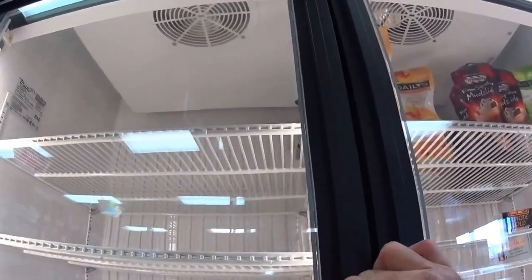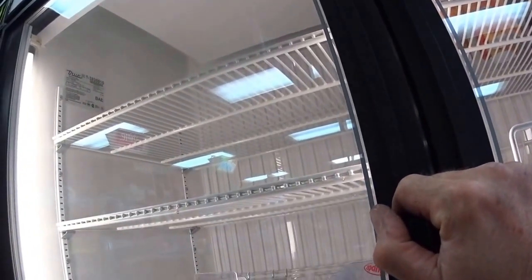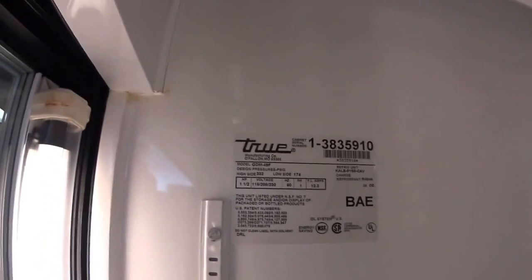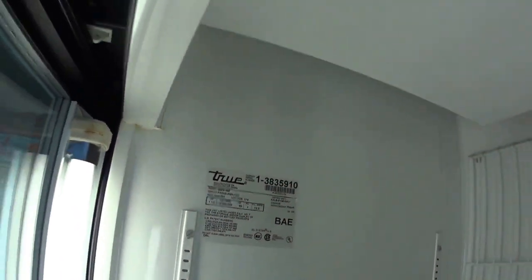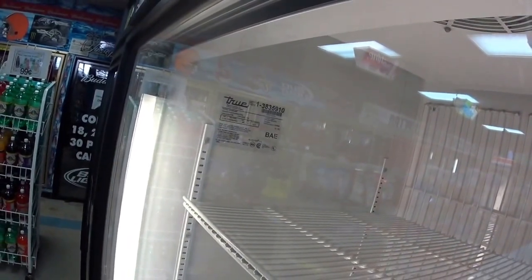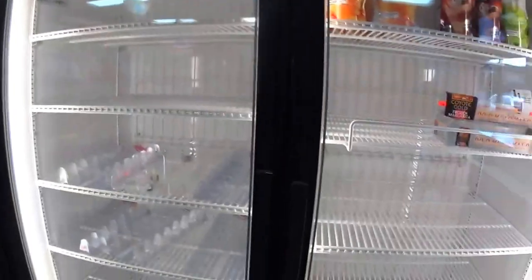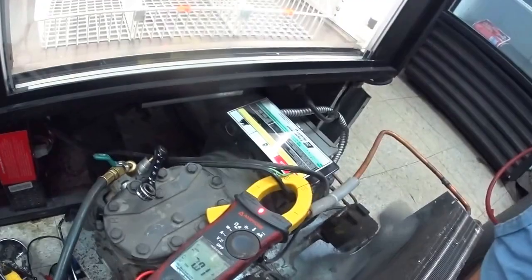The fans aren't running up there. Full load amps, let's check that. The refrigerant is 404A and full load amps is 12.3. The compressor would be the lion's share, so we only have 7 amps on the compressor — it's kind of low.